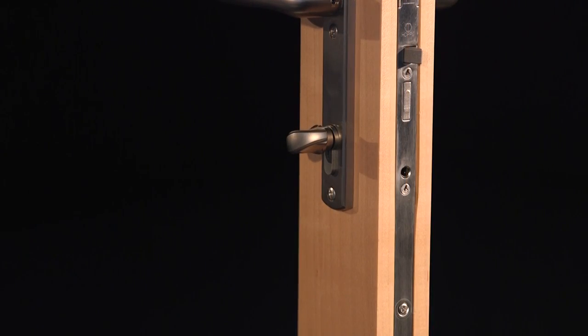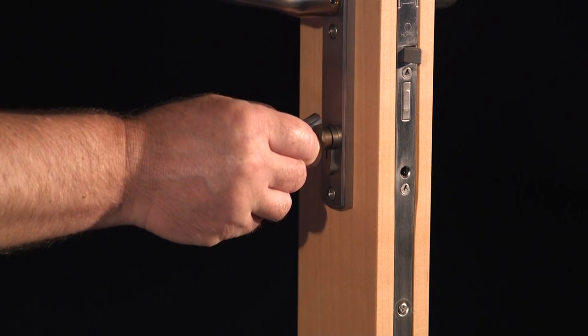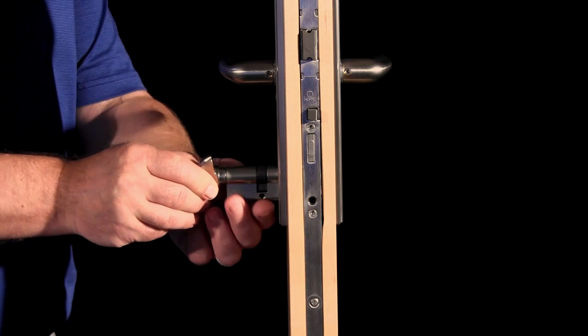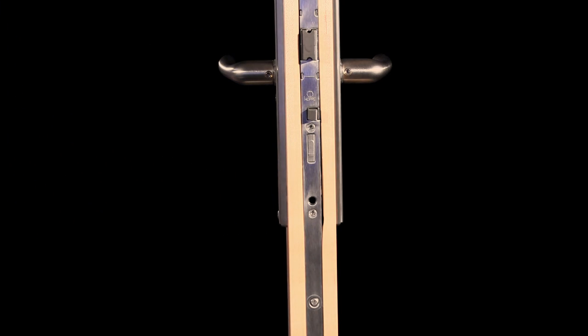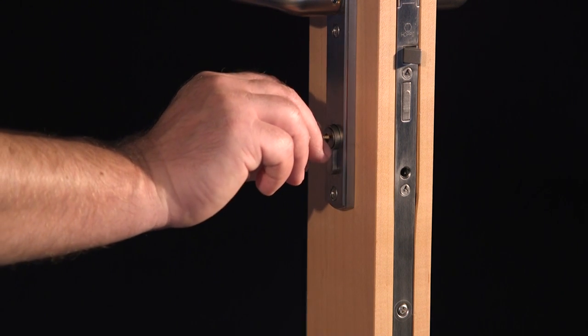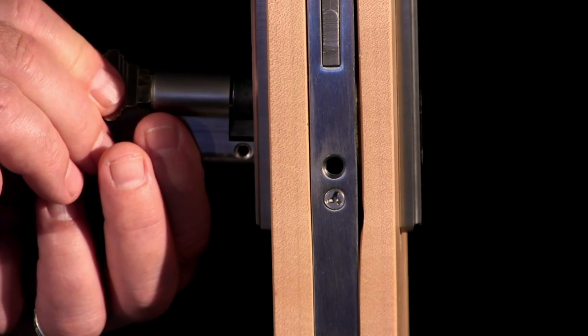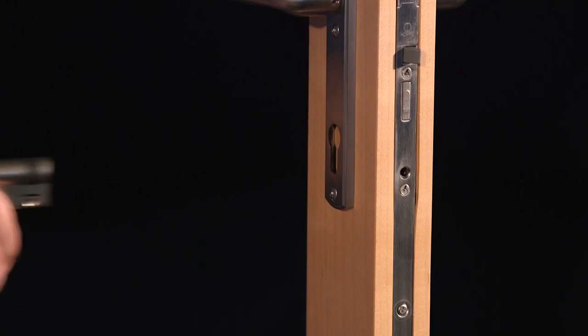If you have a 360 degree cylinder with a thumb-turn, make sure the key is removed, and then using the thumb-turn, rotate the cam so that it clears the lock case, and pull the cylinder out toward the thumb-turn. If you have a 360 degree half-keyed cylinder, use the key to rotate the cam until it clears the lock case, and pull the cylinder out of the lock case with the key.